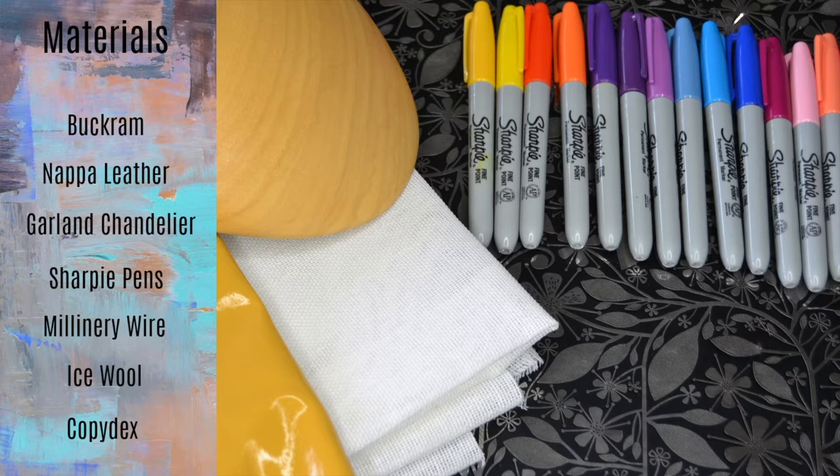So for this tutorial you are going to need the following: some buckram, some leather — here we've used a soft napa type — some sharpie pens, millinery wire, ice wool, a Habitat chandelier garland, and some Copydex for the leather.